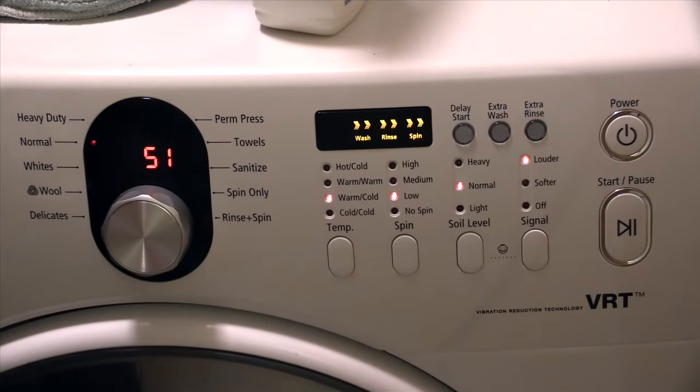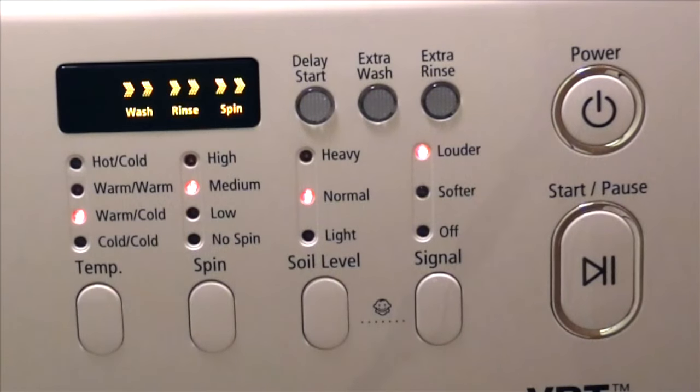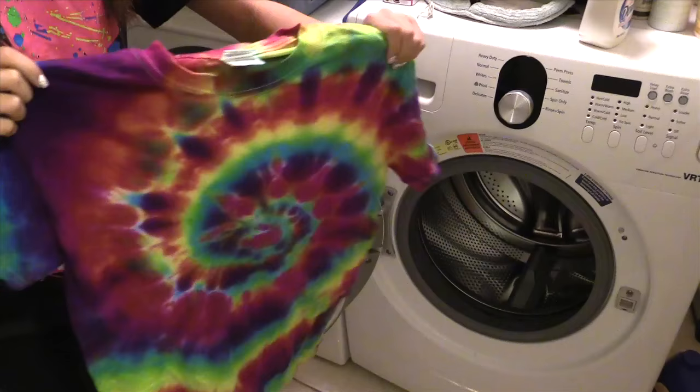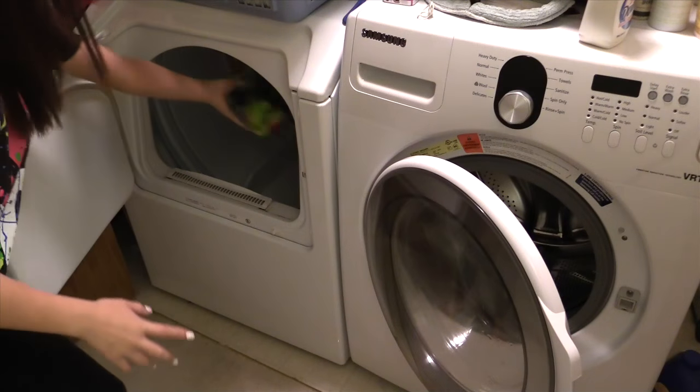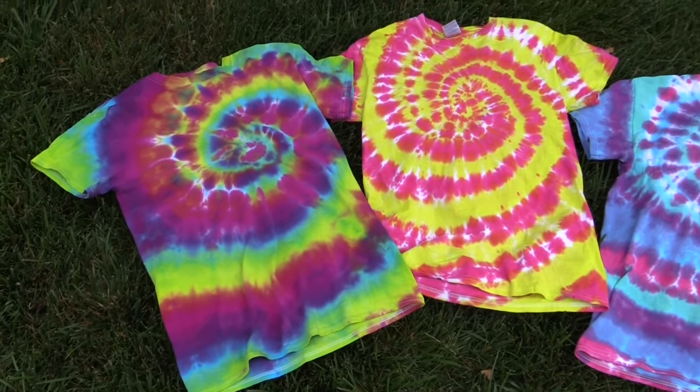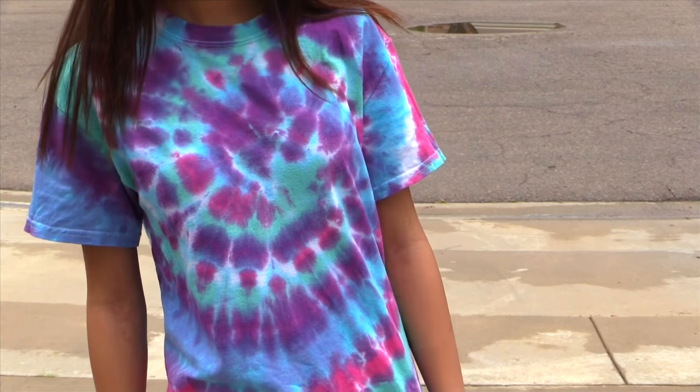Now it's time to turn the washing machine on, and these are the settings I used. And now it's time to start. When your shirt's finished washing, go ahead and take it out — this is basically what my shirt looks like. Then you want to throw your shirt into the dryer. After that, take your shirt out of the dryer and it is now ready to wear.